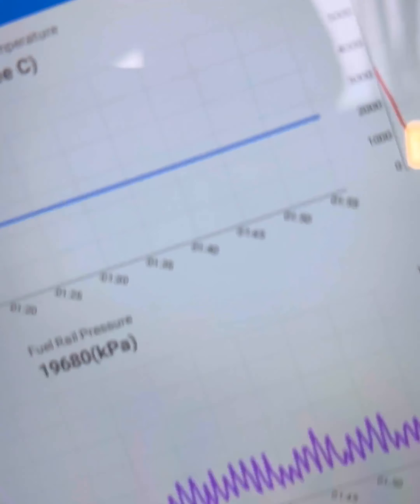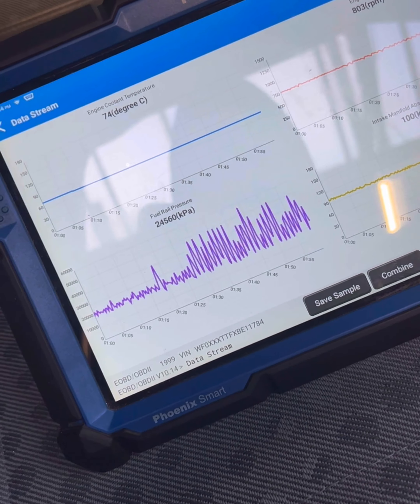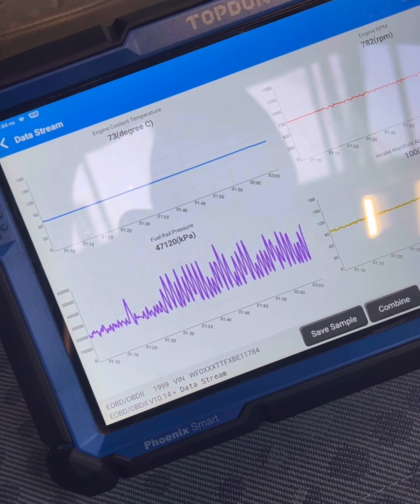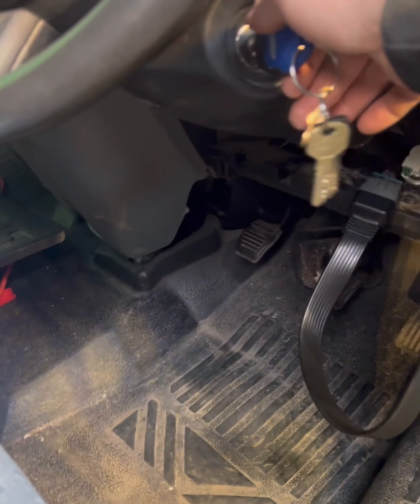Looking at the data we can see possibly a fueling issue going on. Basically drive it, you can see the coolant temp is very, very low. This van's been nearly two and a half hours to play up. Been round the block and the coolant temp's not very good. Just going to see if we can catch it playing up on camera again now.